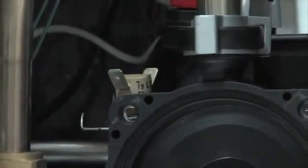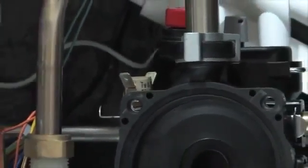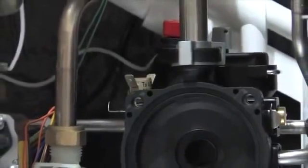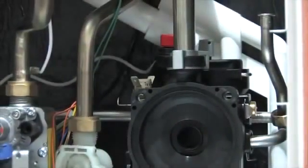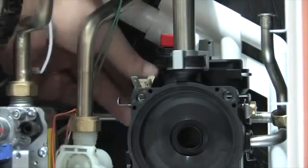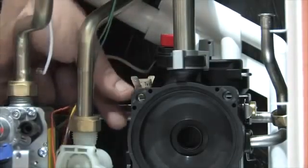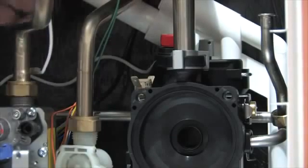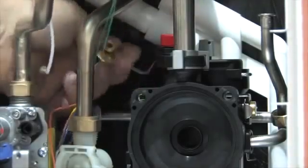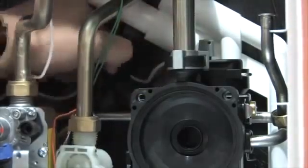The low water pressure switch, which automatically cuts the boiler off for low system pressure, pressure relief valve, and automatic air vent are all attached to the pump assembly. This is the only place in the boiler where o-rings are found; elsewhere compression fittings are used, which greatly reduces the potential for leaks. Both the PRV and the auto air vent are retained by a single clip, which can be removed and each item removed individually.